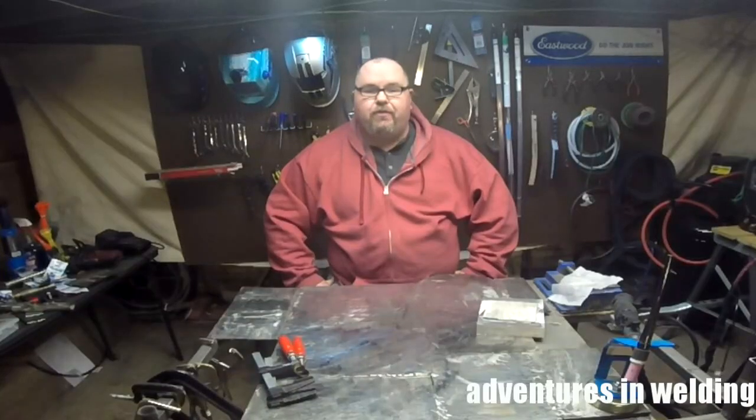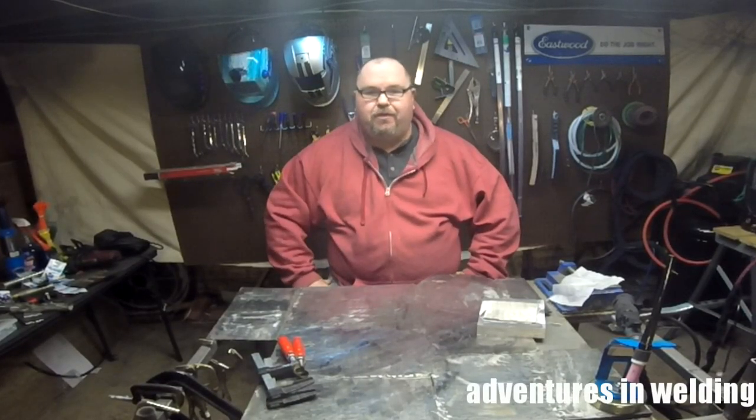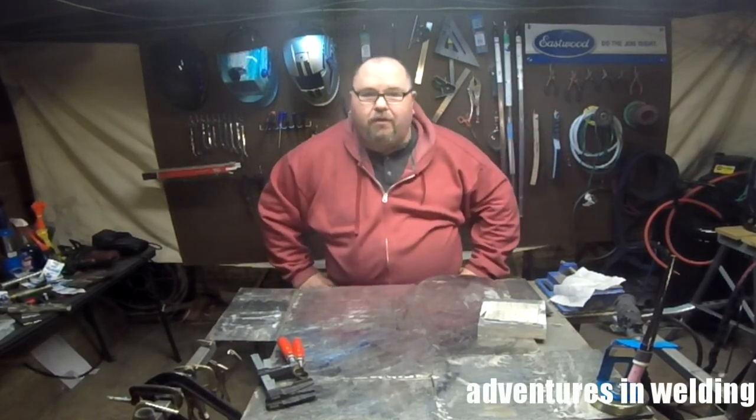Welcome to another episode of Adventures in Welding. I'm Paul. Thanks for joining me. Adventures in Welding is brought to you by our friends at Eastwood. Check them out for all of your welding needs.